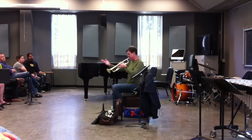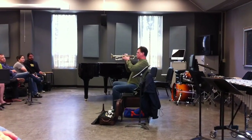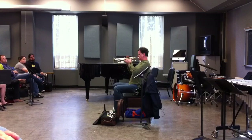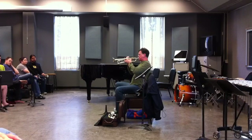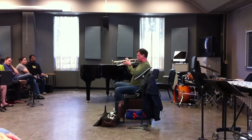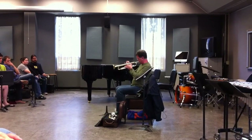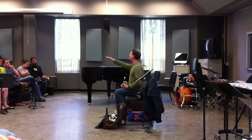Now I'm taking a little breath because I'm going to play a longer phrase. I took in more air because I'm going to play a longer phrase.